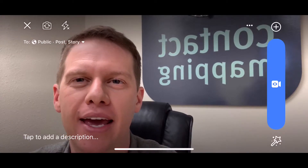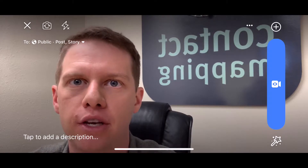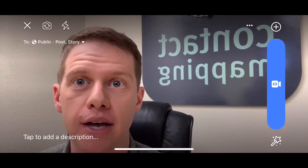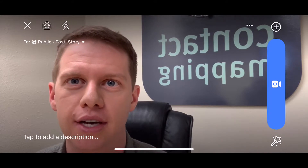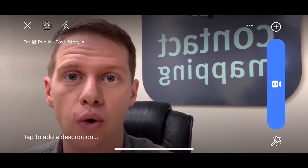Hey guys, it's Adrian from Contact Mapping. I had a friend ask me about this today, so I thought I'd make you a quick video to show you how to do it. We do a lot of Facebook Lives in front of our handy dandy Contact Mapping sign here, and as you can see, most of the time that Contact Mapping sign is reversed, which is annoying.